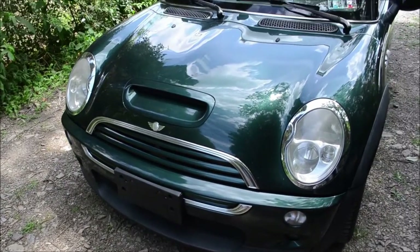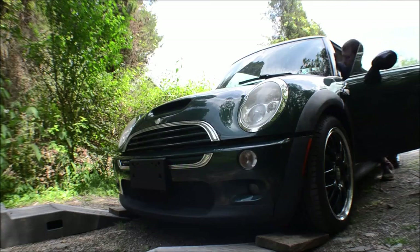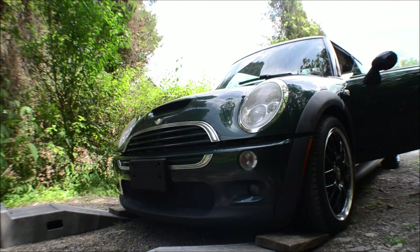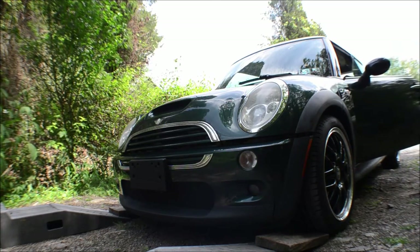Hey, how's it going? So I'm gonna show you how to do an oil change on a first generation Mini Cooper. This one's an R53. This is the very first video I recorded of this car when I first got it. It'll be the last video I post about this car, and that's if I find some more hidden footage somewhere.